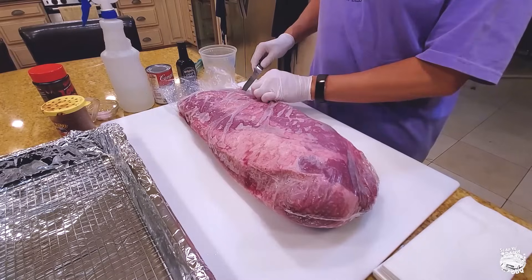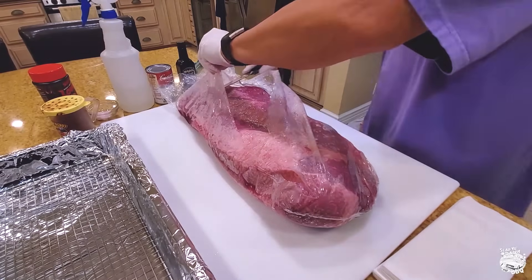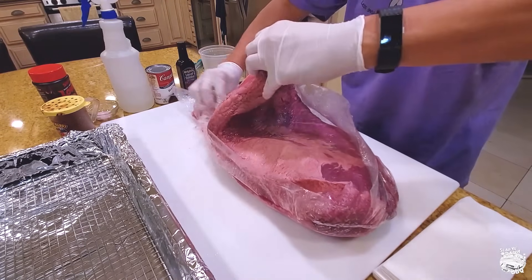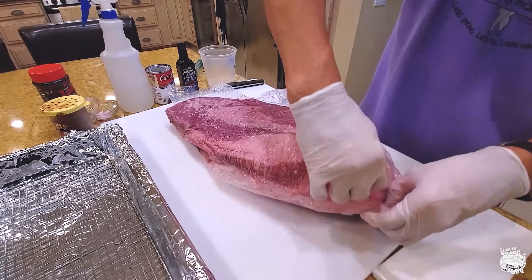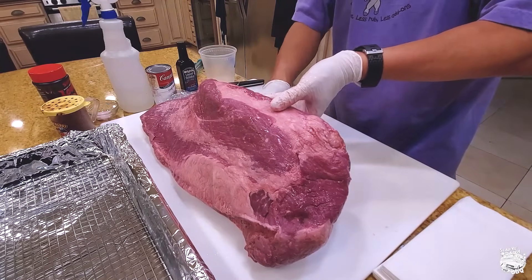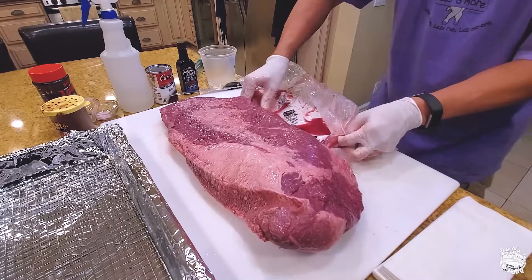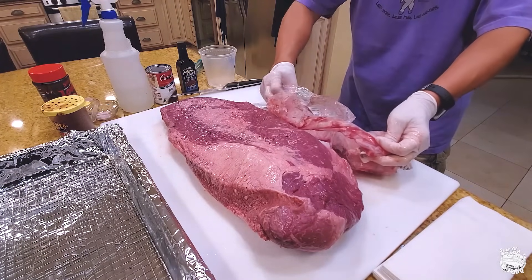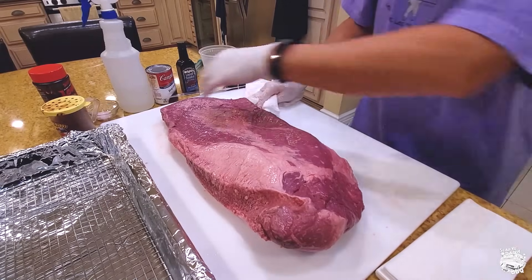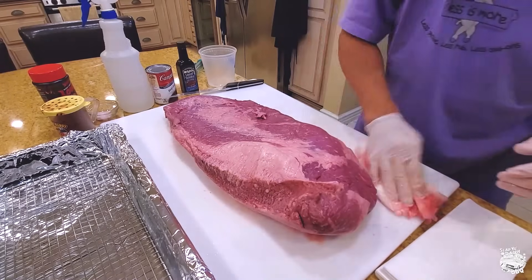Let's work on the brisket. This is a 12-pound choice brisket. Remove it from the packaging — always make sure you don't wash your brisket. Take it out of the bag carefully and remove the purge, which is the liquid at the base of the brisket. That liquid has a lot of pathogens — dump it in the trash. I have video links in the description below with USDA articles about why you don't wash your meat. You just towel it dry.